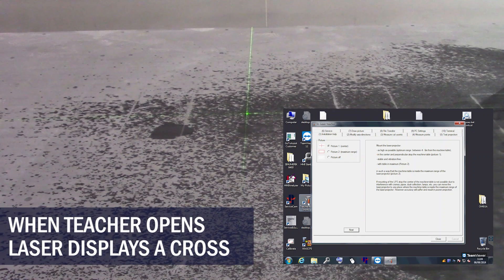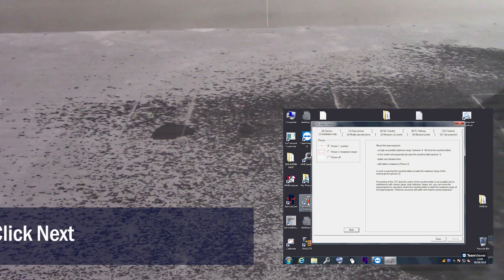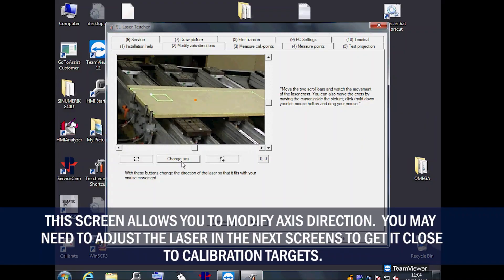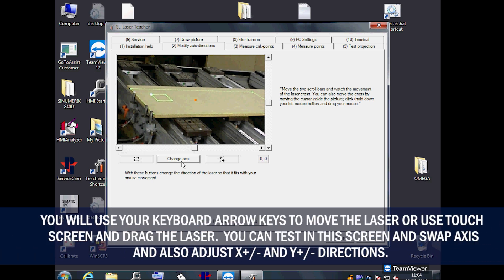When teacher opens, the laser will display a crosshair on the table. Click the next button. The Modify Axis screen will allow you to change how the laser moves. You will need to adjust the laser in the following screen, so make sure it goes in the direction you are telling it. You can use your keyboard arrow keys or the buttons on the screen.